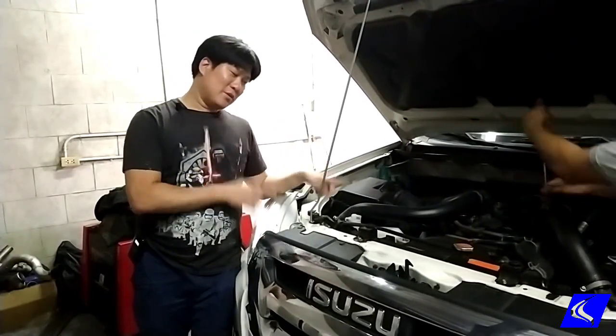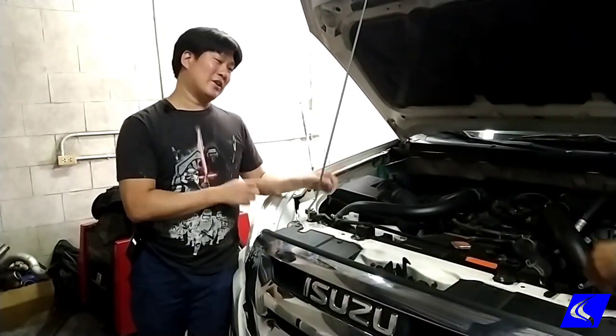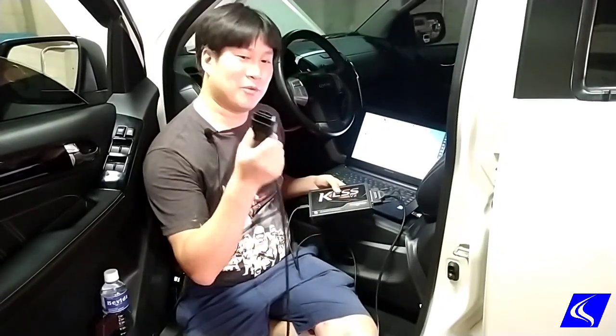Today we have an Isuzu New X 3.0L which we're gonna do an ECU Reflash on it. Step one, we're gonna stick our Alien Tech device into the OBD port, which is this one.